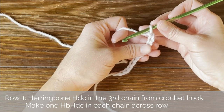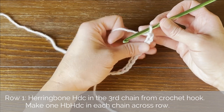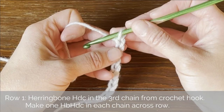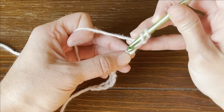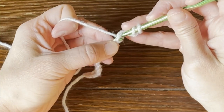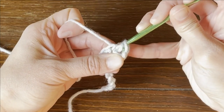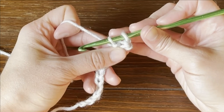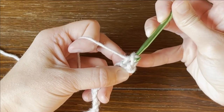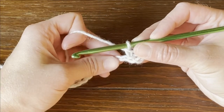For row one, we are going to work a herringbone half double crochet stitch in the third chain from our crochet hook. Counting our V stitches, we have one, two, three. Yarn over, insert our crochet hook into that chain, yarn over, pull the yarn through the chain, and continue to pull that yarn through the first loop on your crochet hook. Then yarn over again and pull through both loops on your crochet hook. And that is a herringbone half double crochet stitch.